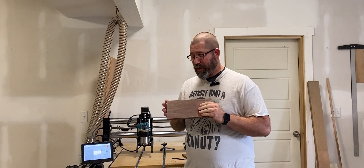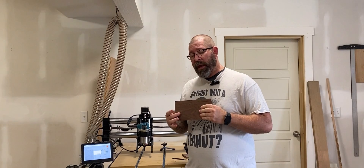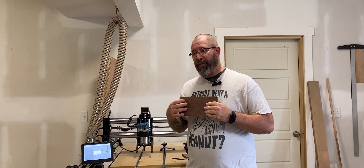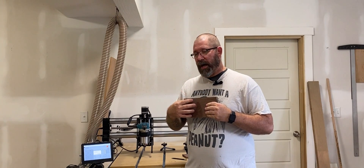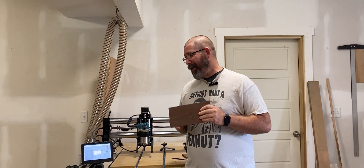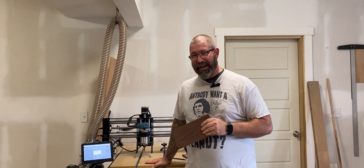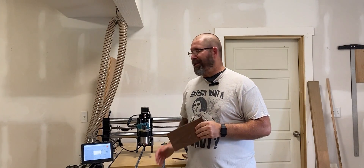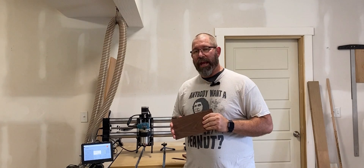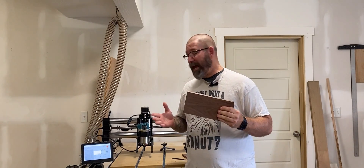These coasters are going to use the CNC router and we're going to cut in my school's logo. I'm going to create a separate video that will show you how to use software to create your design and export your g-code. This is all about taking the CNC router — in my case the Onefinity X50 — and setting it up and actually running a project from start to finish. Stick around and hope you enjoy.